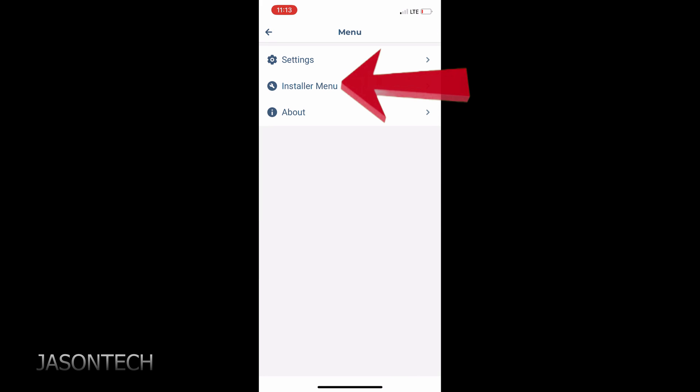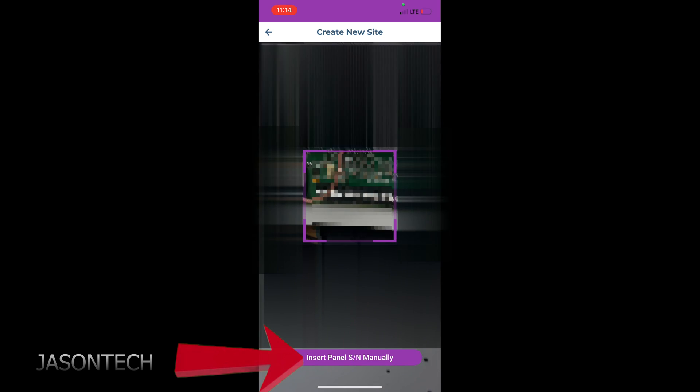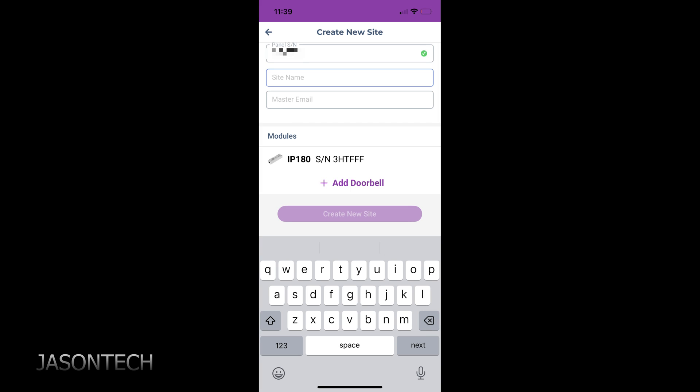We're going to go all the way to the top and hit the three dashes. I'm already logged in, so I'll go to Installer Menu. Then tap the three dots in the top corner and hit Create New Site. The IP180 does not have a QR code, so hit 'Insert Panel Serial Number Manually' — you can find this right on the alarm panel. Enter a site name and a master email and that's all. Once you enter this information, it's going to detect your IP180 and display right here at the bottom. One thing to note: they only give you a seven-day free trial now — it used to be 30 days. After the seven-day trial you can subscribe for one year or three years.